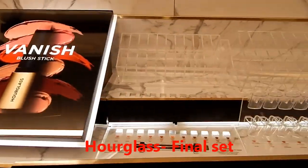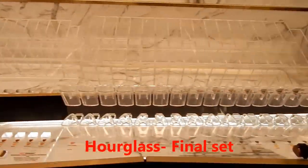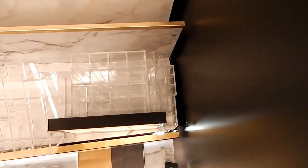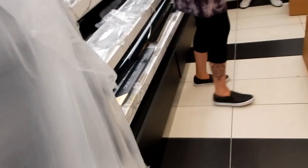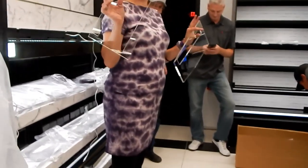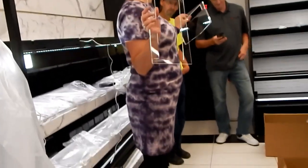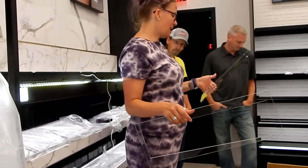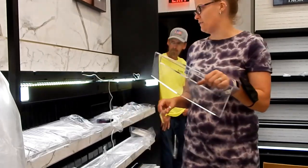What I recommend doing is unboxing everything and setting it out. There will be puzzle pieces that will fit in certain spots only, so you can kind of start to plan around that.